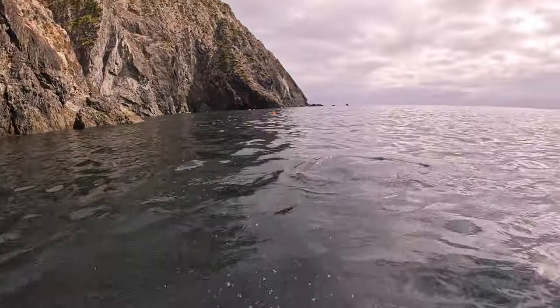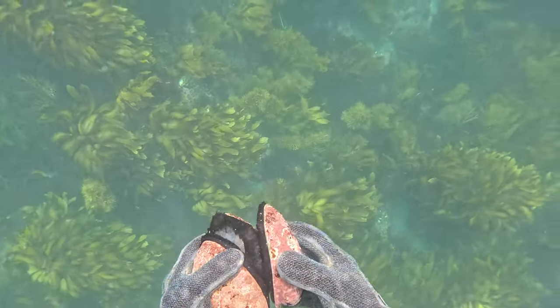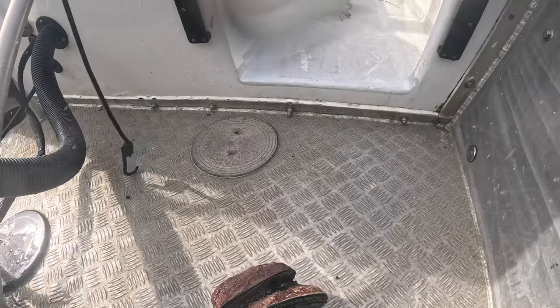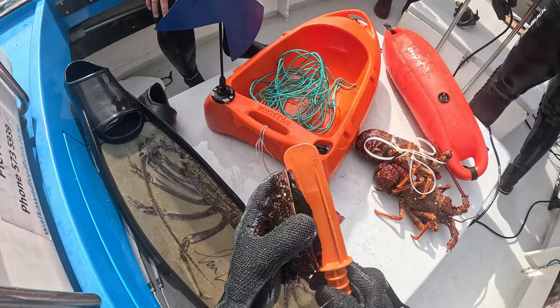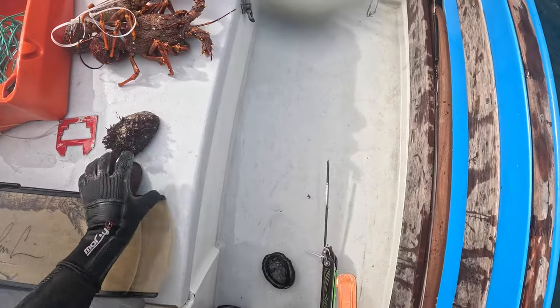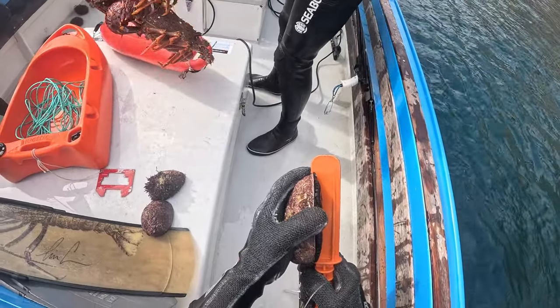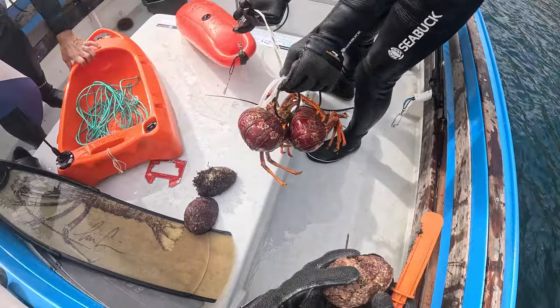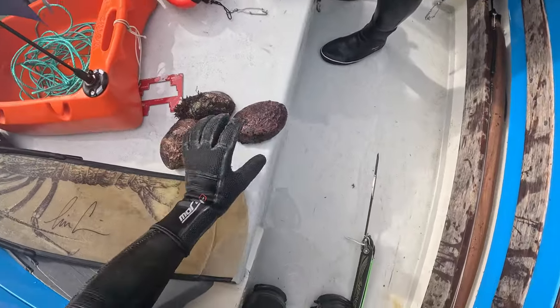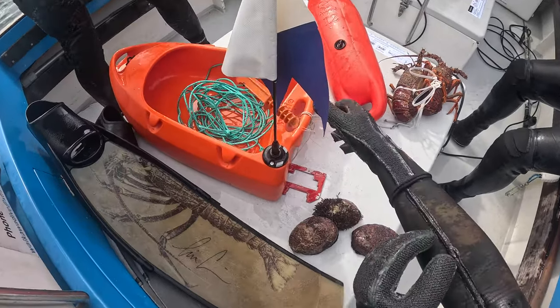Because there were so many of us on board and there was only one chili bin, once the catch got into the chili bin the responsibility of size limits kind of got dissolved. So we made the call pretty early on to measure once in the water while harvesting, but also once we get back on the boat to double-measure before anything got into the bin. That way we knew that everything in there was of a legal size and we're abiding by all the rules.